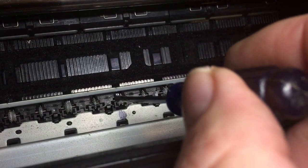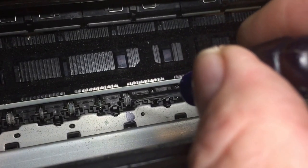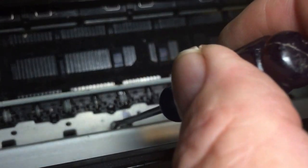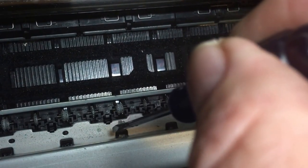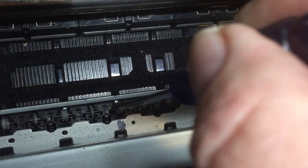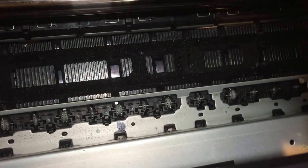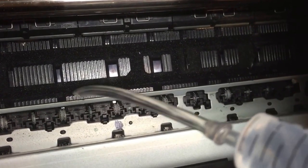That is actually supposed to be a spring on either side. Where my screwdriver is, on that side and that side — you can see the little dots here. These dots indicate over-sprayed ink that's sprayed over the top of this, but it's also got into either side. So what we need to do is get a little bit of Magic Bullet, which comes with a kit.